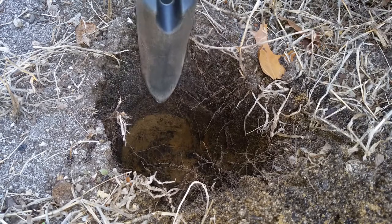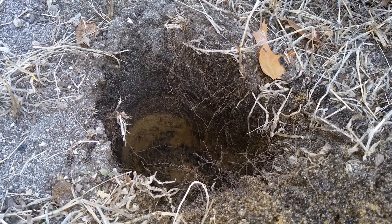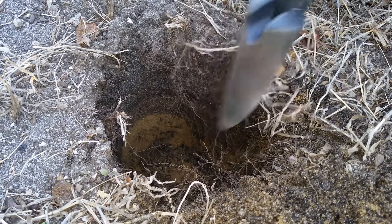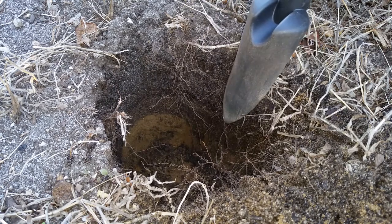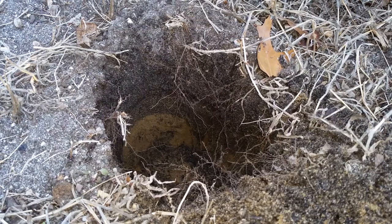As far as taking our soil sample — if you've never taken one before — this is a long bed approximately three feet wide and about 15 to 18 feet long. So I'm going to take three samples: one a couple feet away from one end in the middle, one a couple feet from the other end, and one straight in the middle of the bed. That should give us a decent average of what we're looking at.